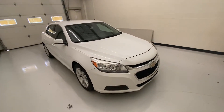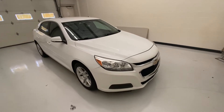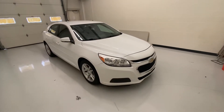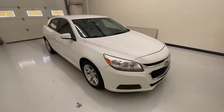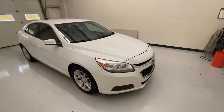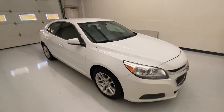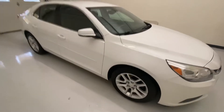Today I'm going to show you guys the 2014 Chevy Malibu we have here. This is an LT trim level. It has a four-cylinder with the six-speed transmission, front-wheel drive. Fuel economy, you're going to get about 25, 26 in the city, 35, 36 on the highway. Very, very great in the fuel economy section.